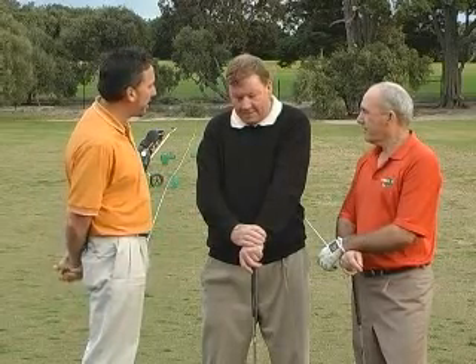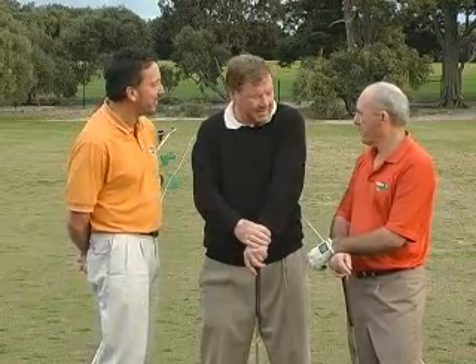Fantastic advice. Thanks for your help today, Bruce. You teach down here at Royal Melbourne — I know you teach a lot of seniors, but you're also available for every other age group as well. Absolutely, I'm here all the time. Thank you very much for being on the show. Thanks, John. Thank you, John. Terrific.